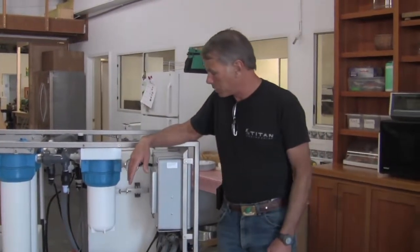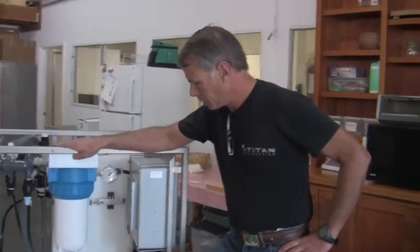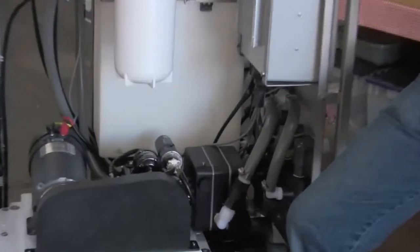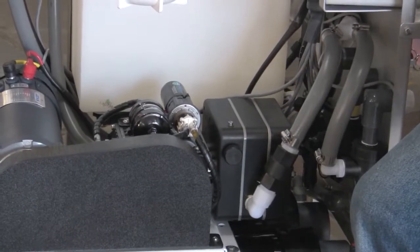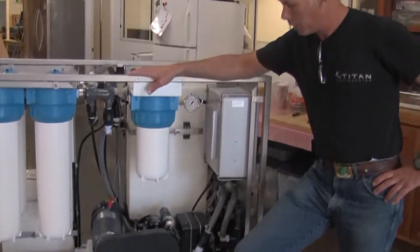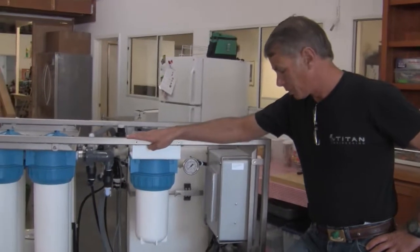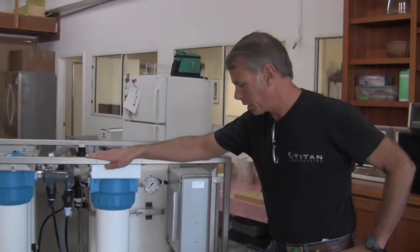This system uses our proprietary piercing pump, which is a hybrid piston plunger pump. It has integrated energy recovery, which takes the flow from the brine stream or concentrate stream and recovers the energy, making the system extremely efficient. Our systems are almost as efficient as a municipal level desalination plant.